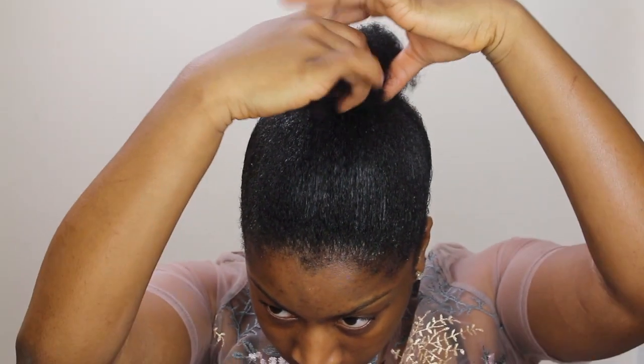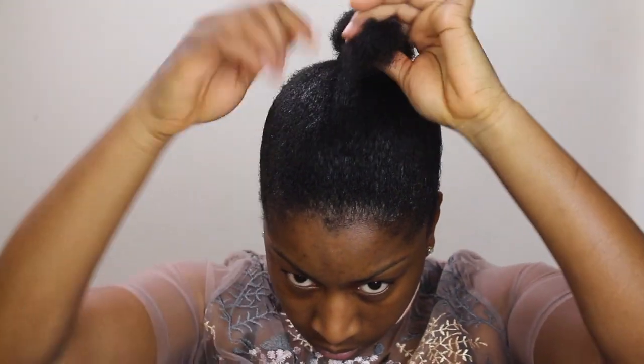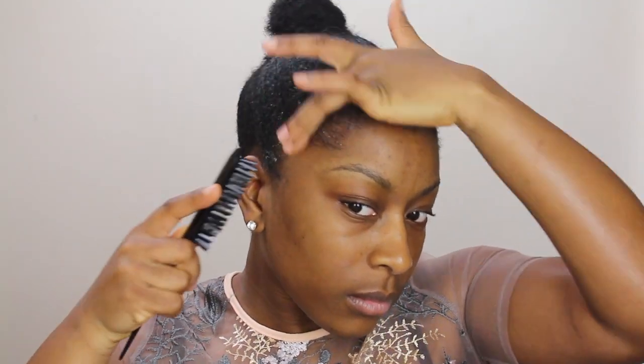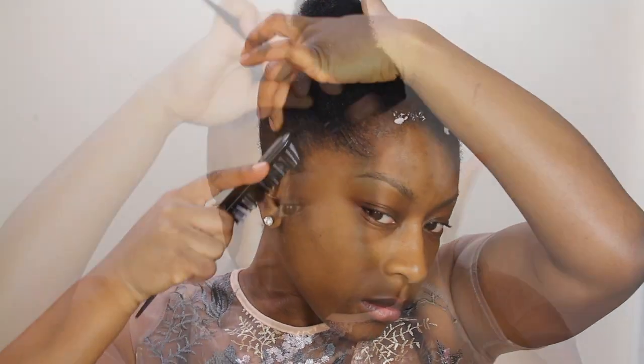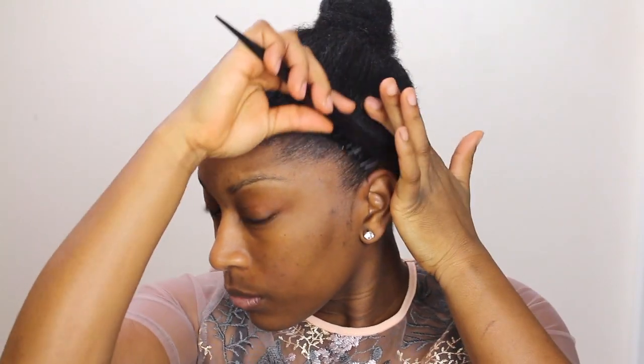I'm done — going to go ahead and twist my puff and just wrap that around. The Schwarzkopf spiking glue seems to be the only thing that works for my edges; I absolutely love it. I'm just applying that to my hair and then brushing that in.